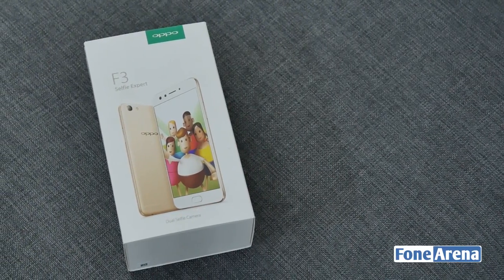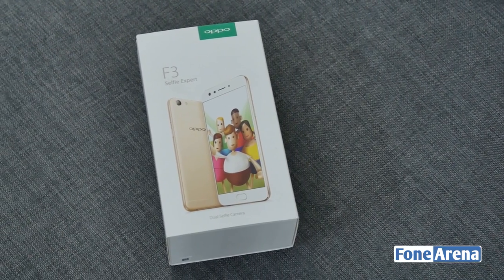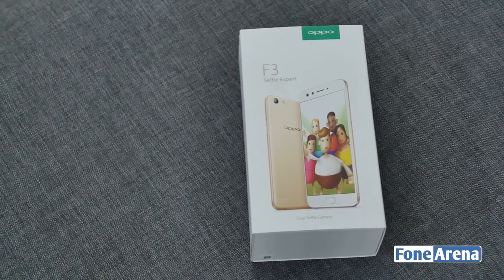Hey guys, this is Wignesha from PhoneArena and today we have the brand new Oppo F3 smartphone for unboxing. So without further ado, let's jump into it.